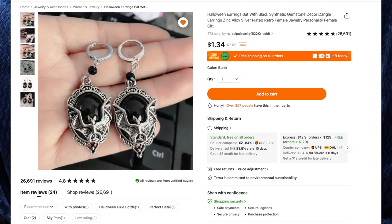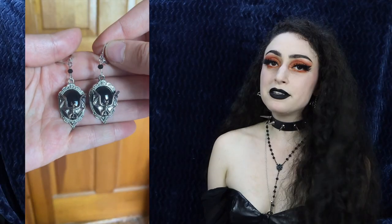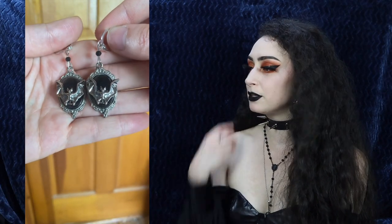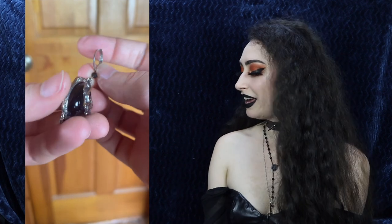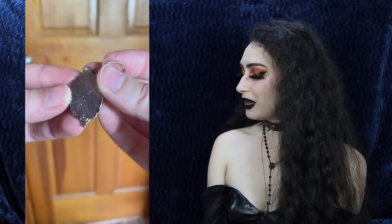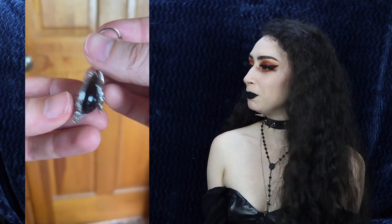Next up are the Halloween Earrings Bat with Black Synthetic Gemstone Dangle Earrings for $1.34. This is another thing I might add to my pirate hat as dangles, or I might just wear them as regular earrings. They are very cute — the clasps are very secure so they won't fly out of my ears, they have little bats on them, little black jewels, and I just really love the style. Exactly what I wanted.